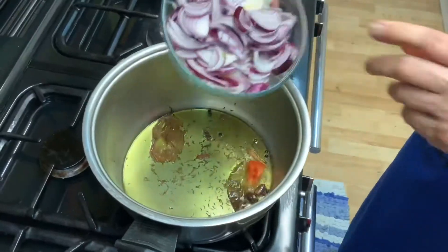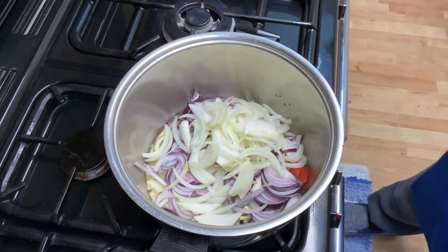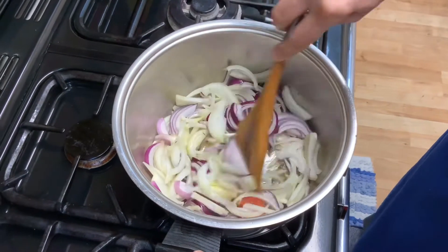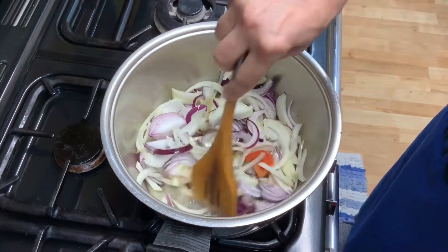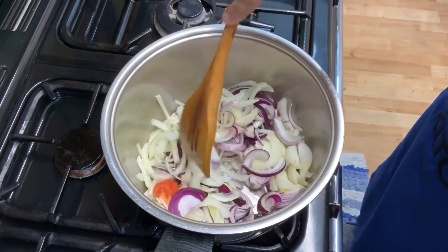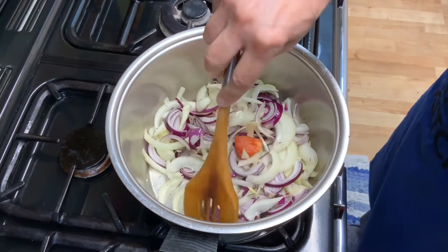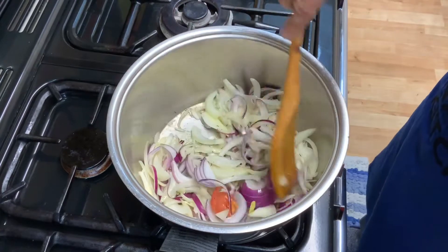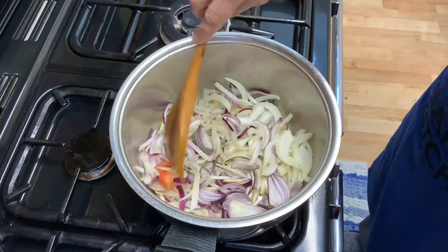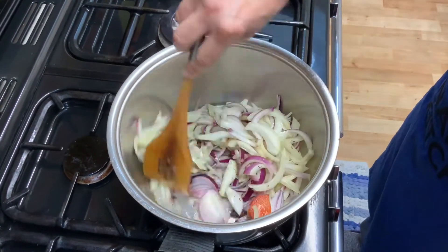Add the onions. These onions have to be fried till they are very, very brown — in fact, brown up to a stage where they start turning slightly black. This is important because when they start turning just black, they release the aroma and the color, and that aroma and color will be embedded into your pilav rice.